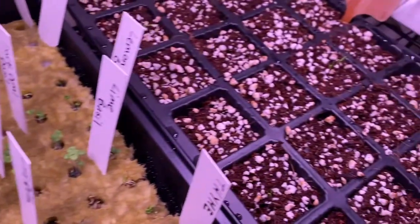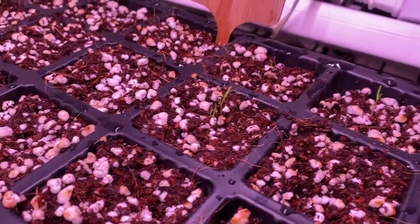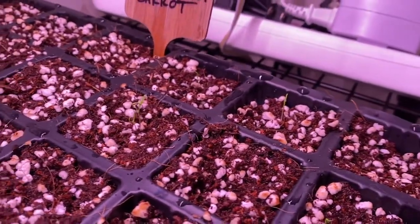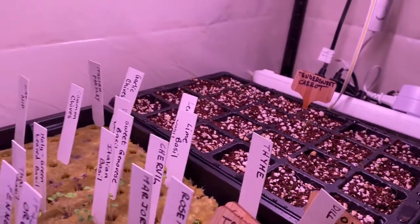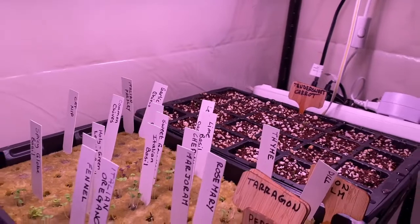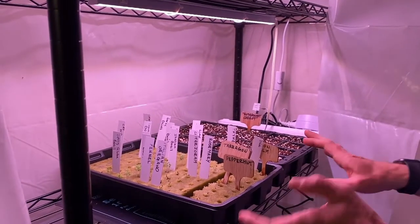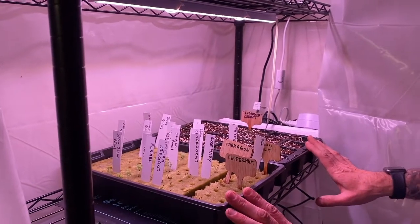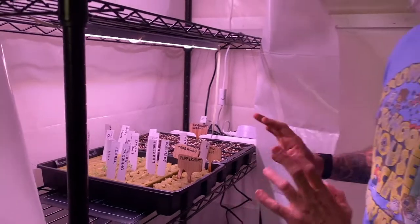Even the carrots are doing well — they're taking off. We did four days in the dark, after which we saw sprouts, and then we started them on the light. We're doing 18 hours of light. We've actually had to water them once already. So these guys are right where we want them to be. They're going to transplant, when it's time, into our hydroponic system really well.